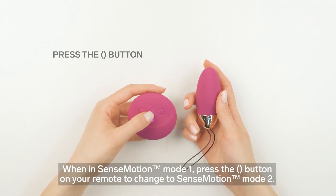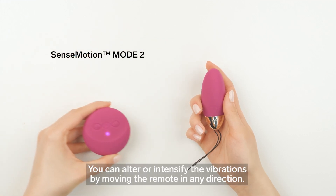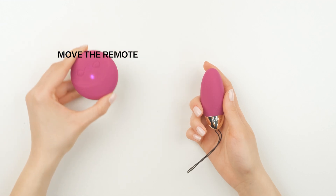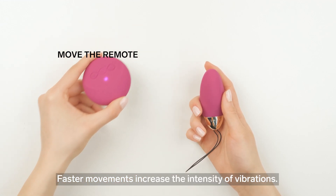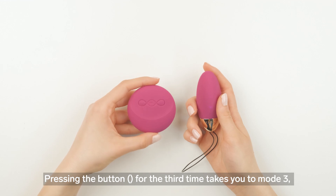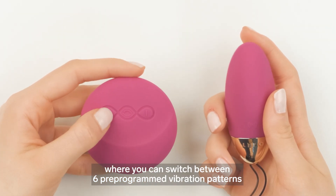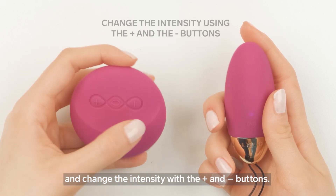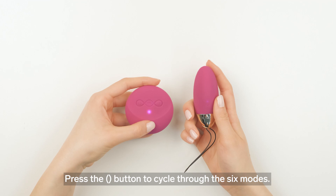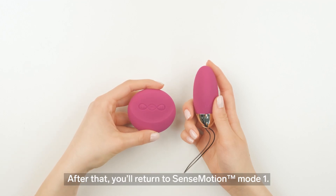When in sense motion mode one, press the parentheses button on your remote to change to sense motion mode two, where you can alter or intensify the vibrations by moving the remote in any direction — faster movements increase the intensity of vibrations. Pressing the parentheses button for the third time takes you to mode three, where you can switch between six pre-programmed vibration patterns and change the intensity with the plus and minus buttons. Press the parentheses button to cycle through the six modes, after which you'll return to sense motion mode one.